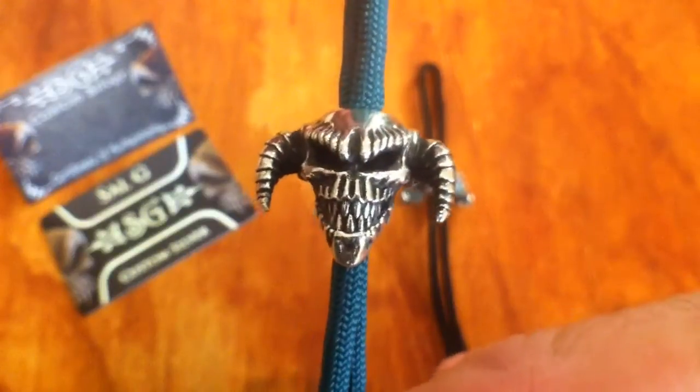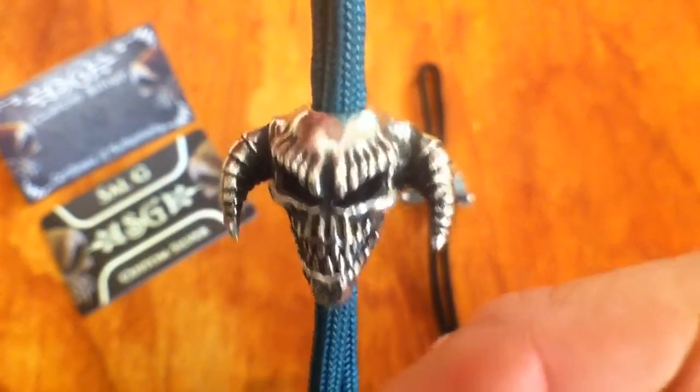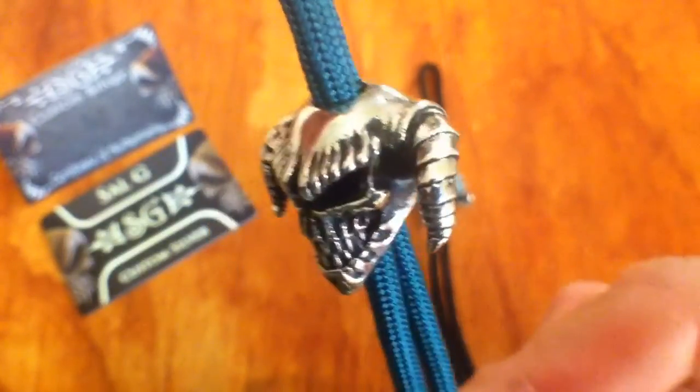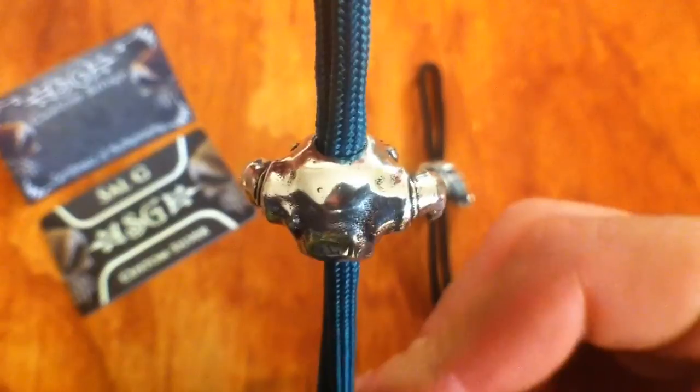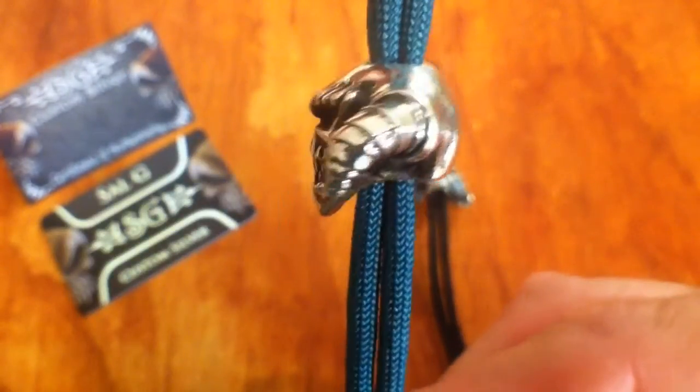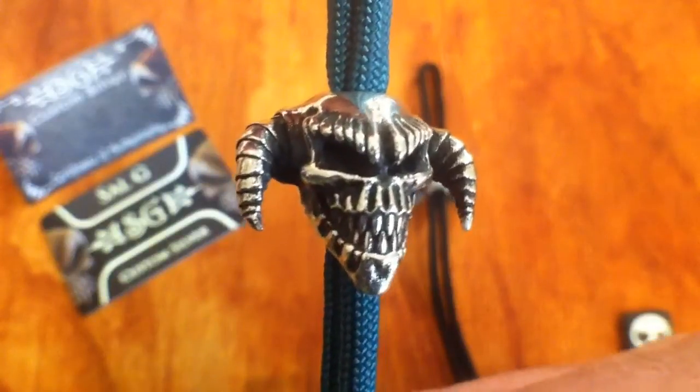Real cheeky grin, lots of sharp teeth, and just looks quite nasty. Really nice design, nice finish on it. Cell's work's always really, really good. Those horns look awesome.